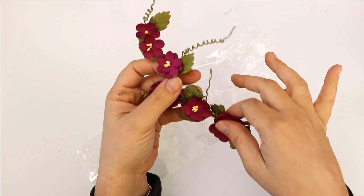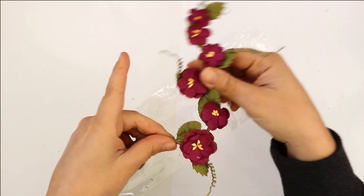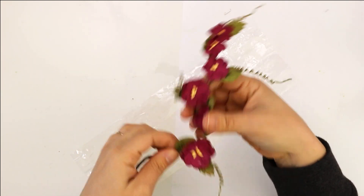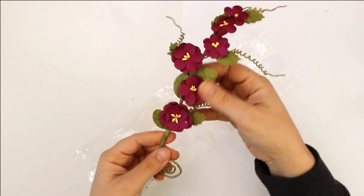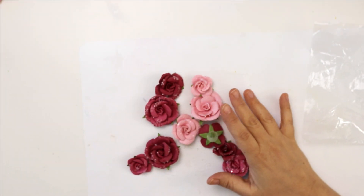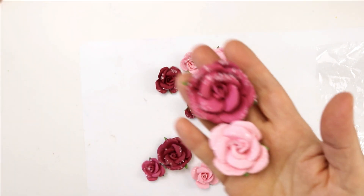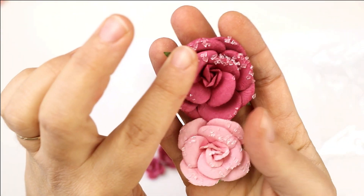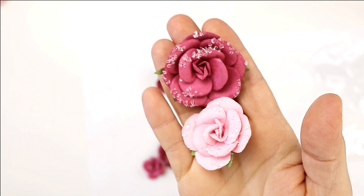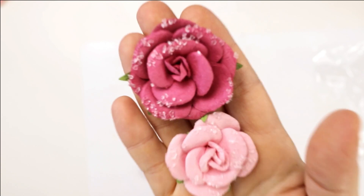These are my absolutely favorites of all time. I love vines — I love how you can play with them and they will stay the way you want them to stay, adding a lot of movement into any project. There are different sizes of flowers in different shades of pink, and they appear frosted, with crystals on top. It looks like little morning drops of rain — it's beautiful.